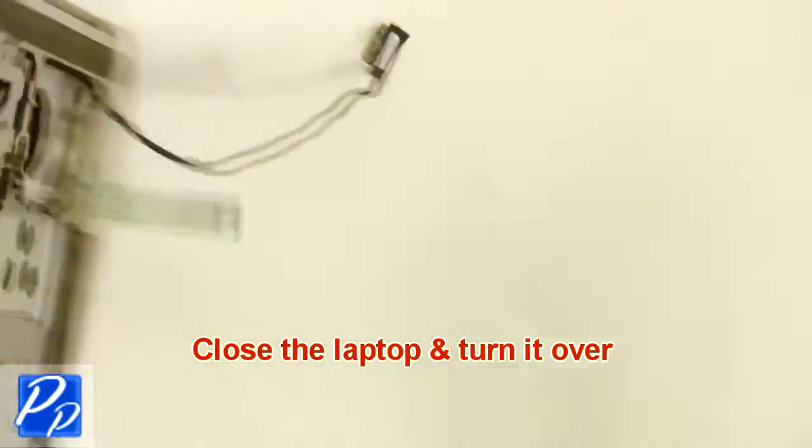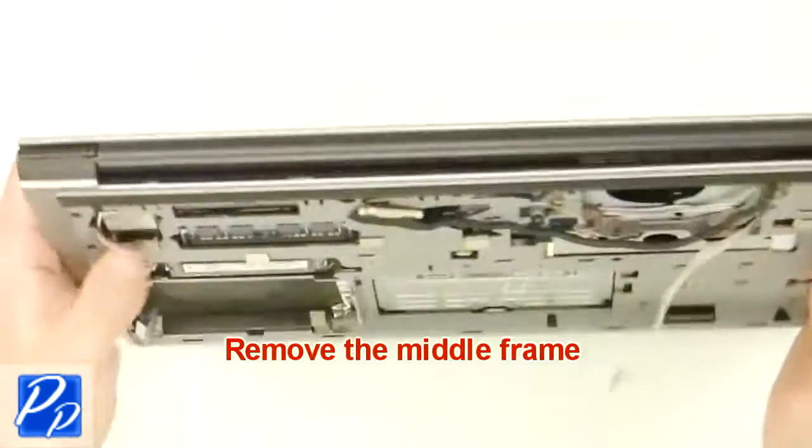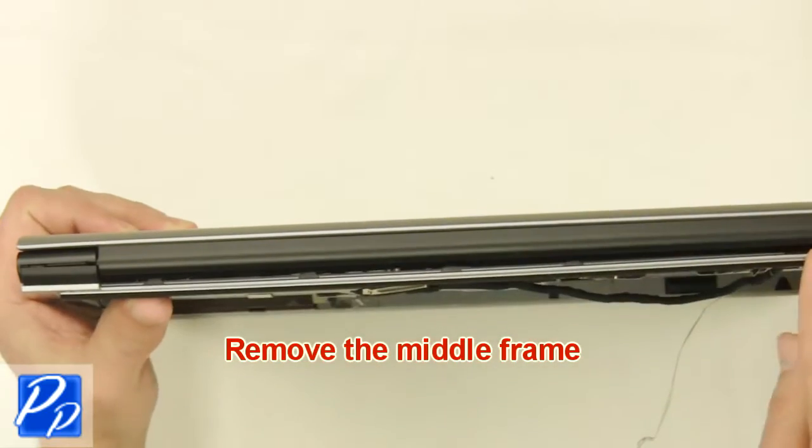Then close the laptop and turn it over. Now remove the middle frame.